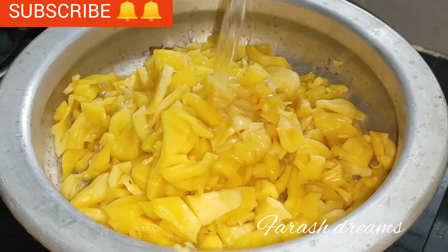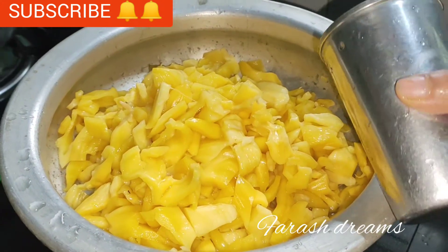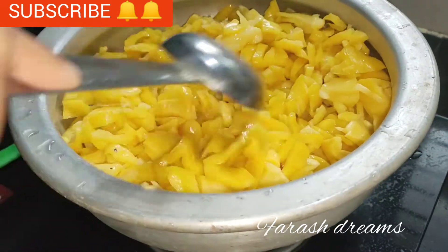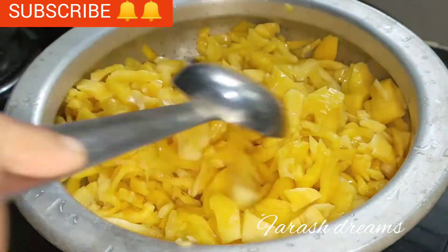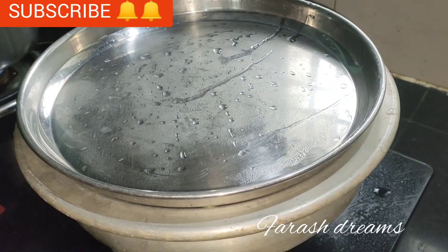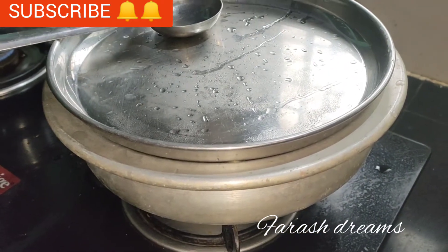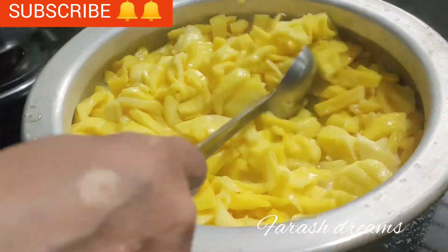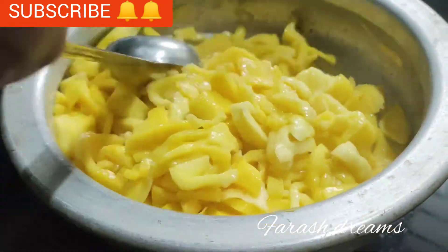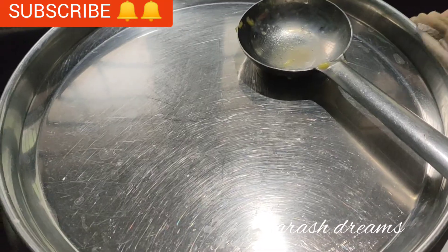I am going to add 1 glass of water. Pour into heat with 1 glass of water. I'll be ready to brew it. If you want to cut it off, you will need to cut it off. I am going to cut it off.